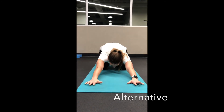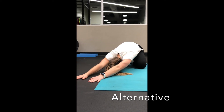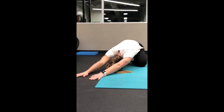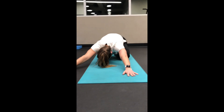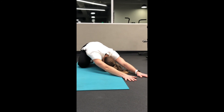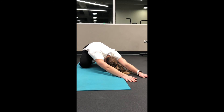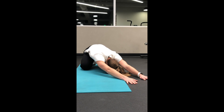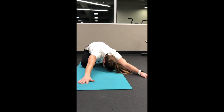Alternatively, you can do this stretch in a kneeling position. Start in child's pose and walk your arms to one side. Hold for 30 to 60 seconds. Then walk them to the other side and hold for 30 to 60 seconds. Repeat each side three times and do two to four times daily.